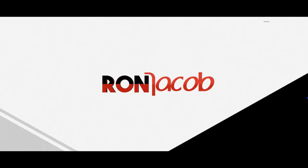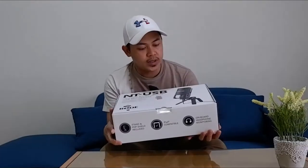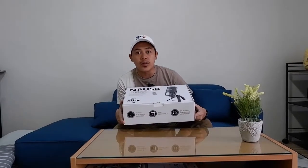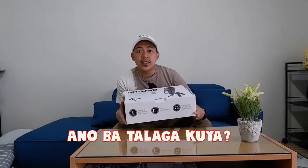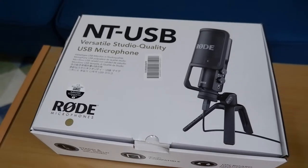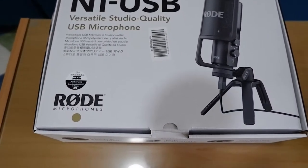Hi guys, what's up! Welcome back to my channel — it's been a while. In today's video I'm going to be unboxing my Rode NT-USB studio condenser microphone. Let's get started! A lot of you should be familiar with this brand, Rode, when it comes to microphones, podcasting, vlogging, and other kinds of microphones on the market.